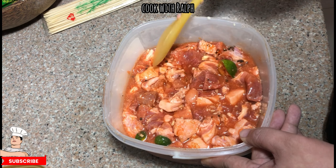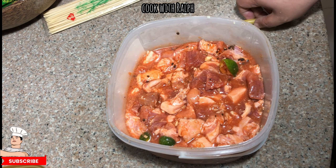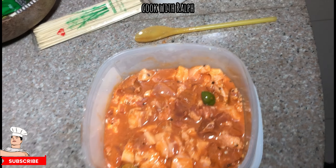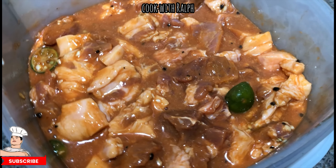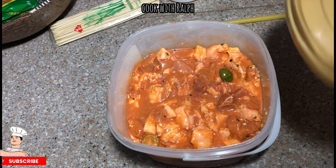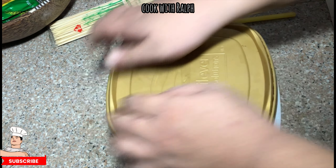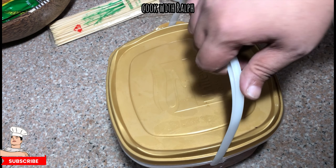Once it's mixed, you have the option to add half a cup of orange juice or pineapple juice to make it more tasty. We added half a cup of orange juice, which is why it turned a bit orange — just to add more of that barbecue-ish taste. Now we cover it and let it sit in the refrigerator overnight. We're going to Bulacan the next day to celebrate New Year as our tradition, so we'll bring this and my dad will do the barbecue there.